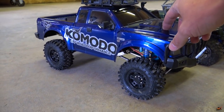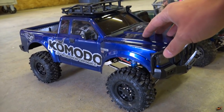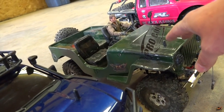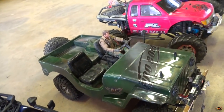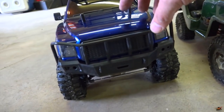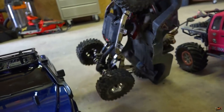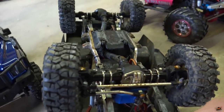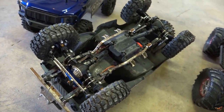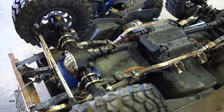Now, the Komodo here comes currently as a kit. GMADE has made this one as a successor to their GMADE Sawback. The Sawback kit, when I got it, was quite different than this kit here. I'll just flip it over — it's a little dirty. All of my trucks have been used. Not too many shelf queens around here, but nothing wrong with that. I just like to use my trucks.